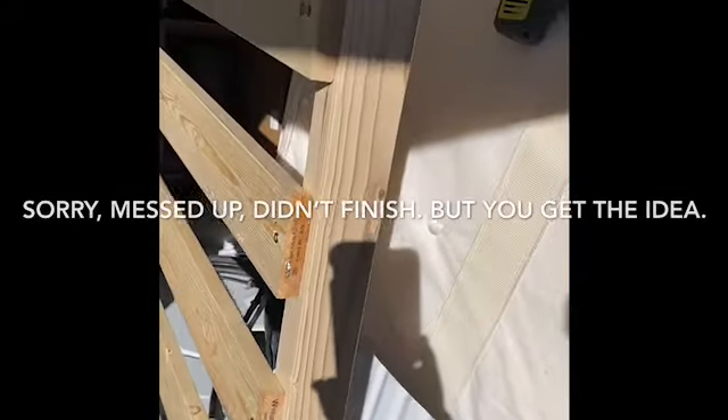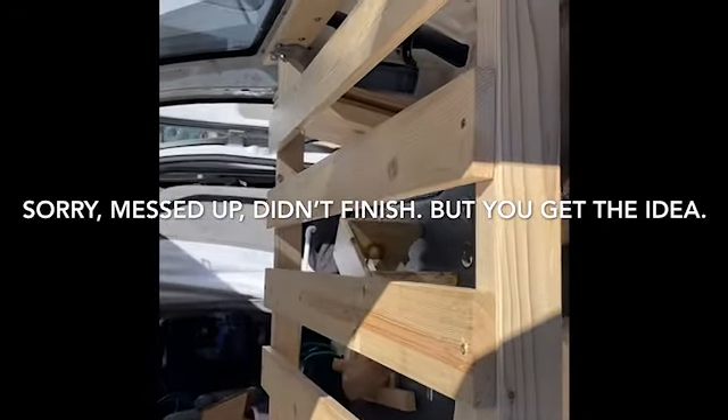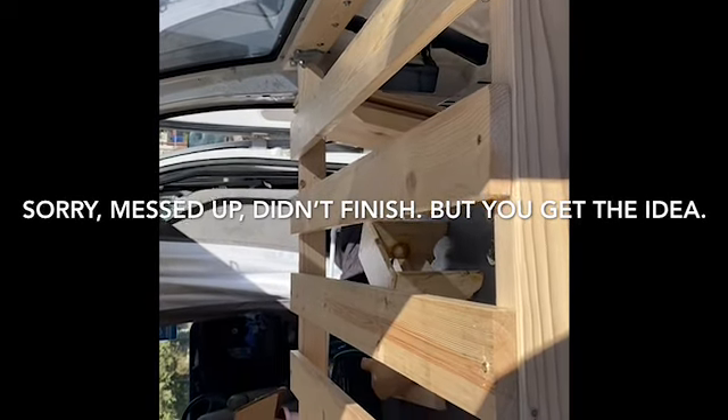Okay, got all the slats on. Next step is to put on the legs just for extra support in case I need it. I'll see you soon.